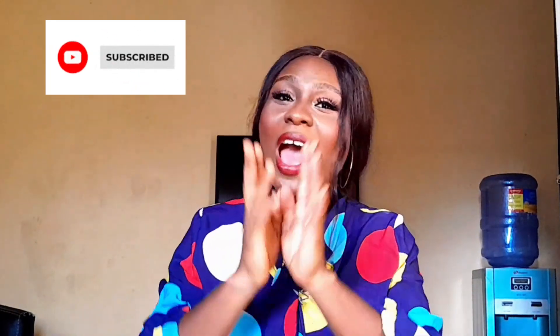I hope you found this video helpful. Please don't forget to subscribe, like the video, share the video, drop a comment in the comment section, and also turn on your notification bell. I will see you in my next video. Bye!